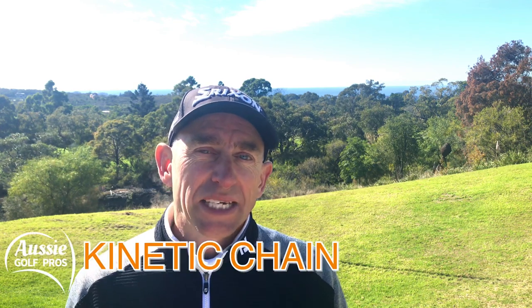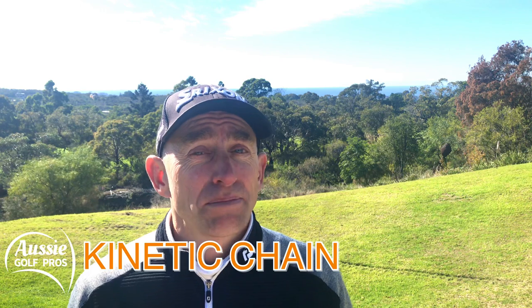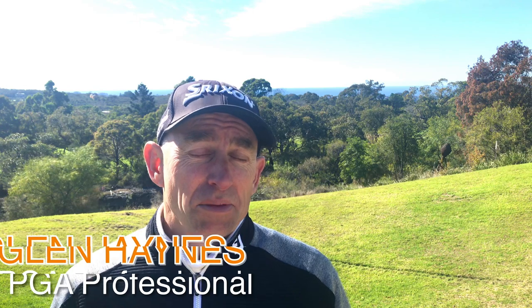G'day golfers, this is Glenn Haynes at the Monash Golf Academy and today's lesson is about the kinetic chain — that swing sequence, the transition from the backswing to the downswing. It's really important for us to get that kinetic chain in the right order so that we can be the most efficient and the most powerful in our golf swing without losing balance. This is a great drill that I'm going to show you for the driving range, but be patient with it.